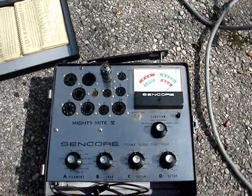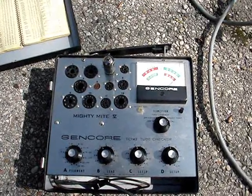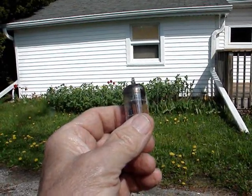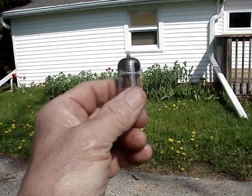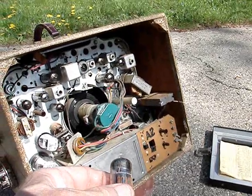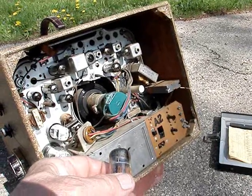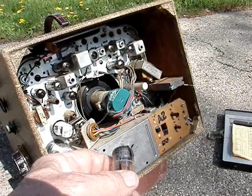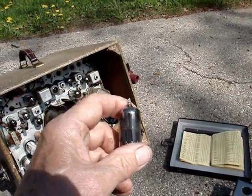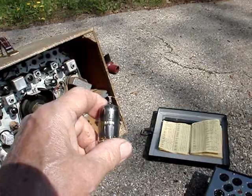So one bad tube so far — a Dumont branded 5AT8. One side tests good, the other side is dead. Also, there's a 6BK7 here marked as an RCA replacement, but it's supposed to be a 5BK7, which would put the filament voltages off slightly and make the set not work quite right. Actually, I misread the tube — it is a 5BK7. And the 5AT8 is also just fine; I misread the chart and had it on the wrong position to test the second plate.